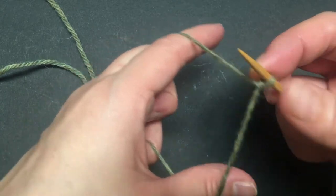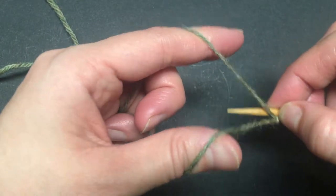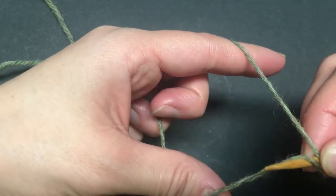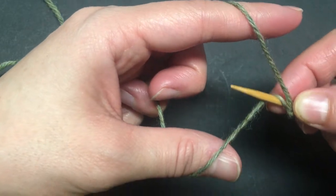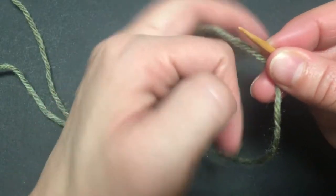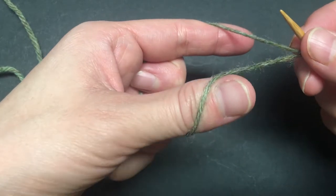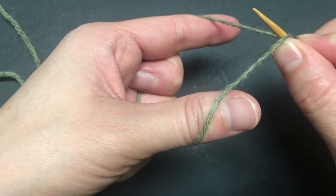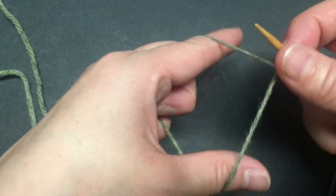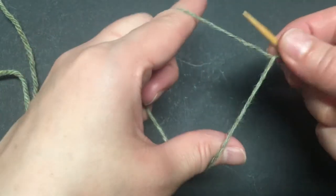The slipknot counts as the first stitch. Next, put the needle over and underneath both strands and bring it up over the thumb strand only — that's your first stitch, second stitch. Then put it under the thumb strand, over the index finger, and bring it up from under both strands. Continue this way.